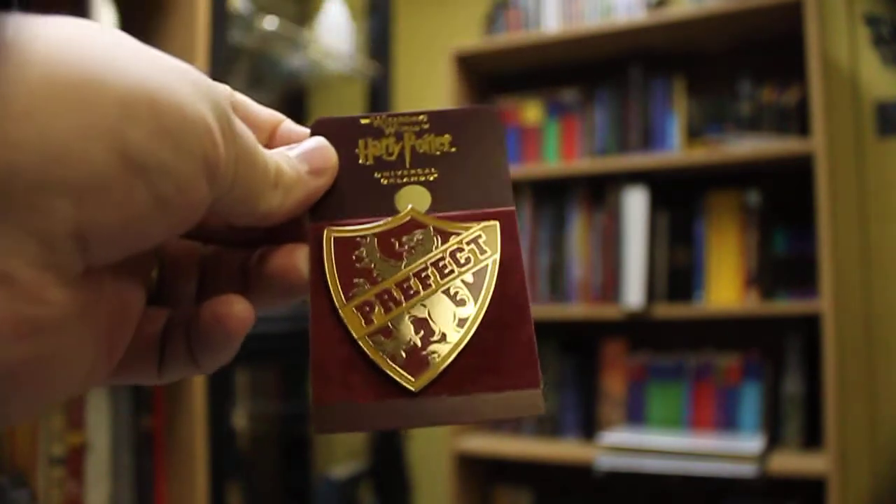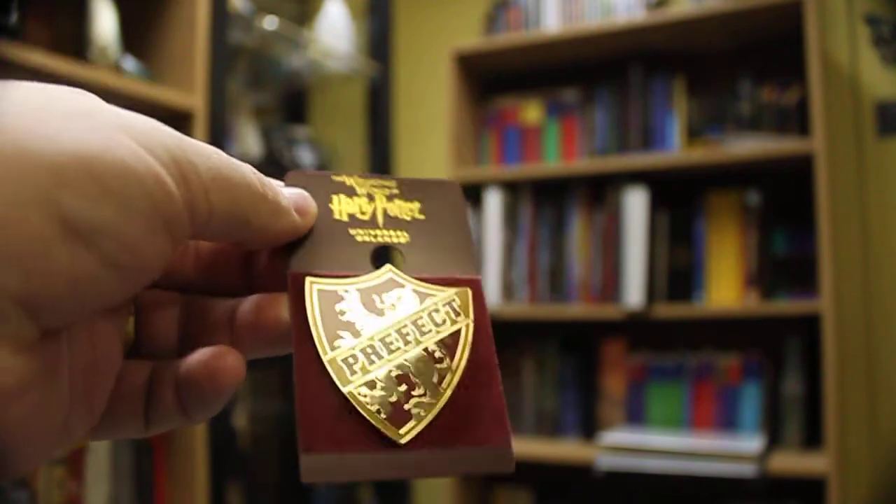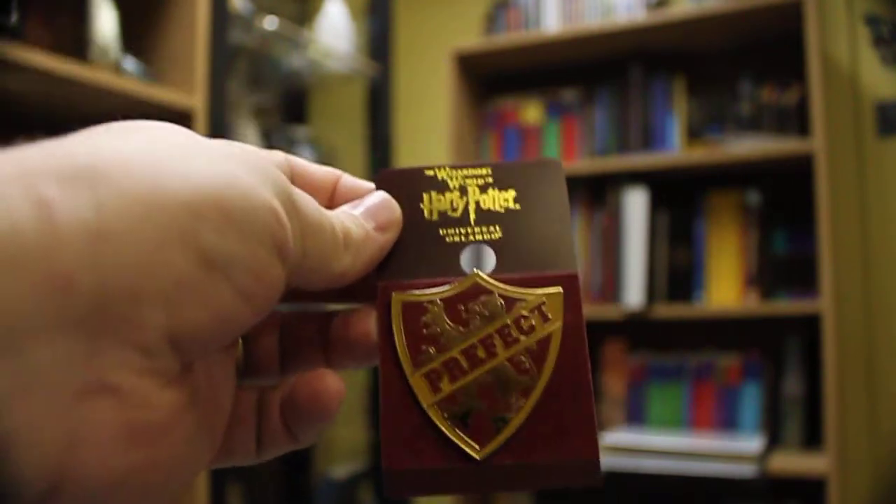Hey everyone, it's Robert Watson coming at you with another Harry Potter product review. I want to do a quick review on this — it's the Gryffindor Prefect pin that I got at the Wizarding World of Harry Potter.